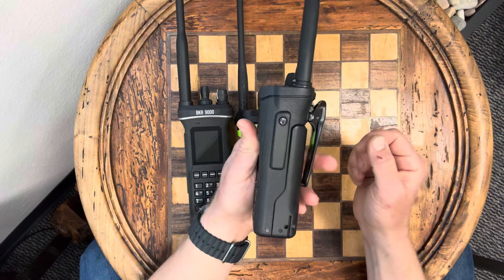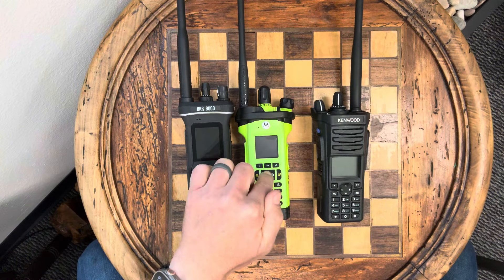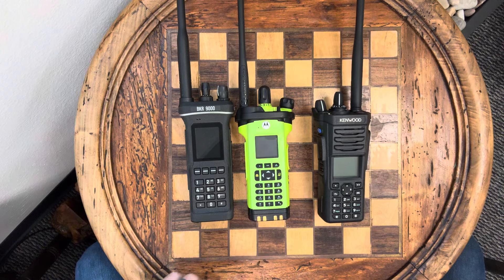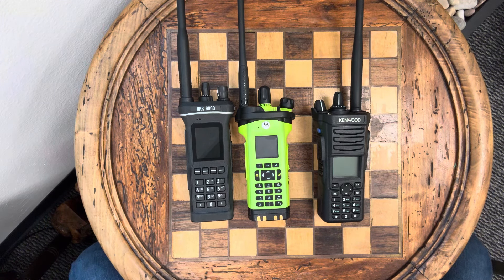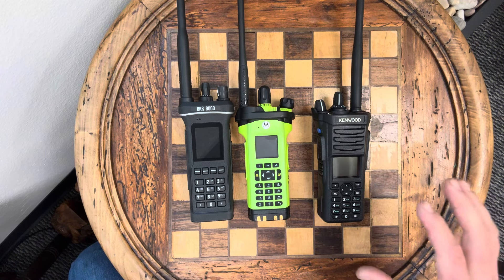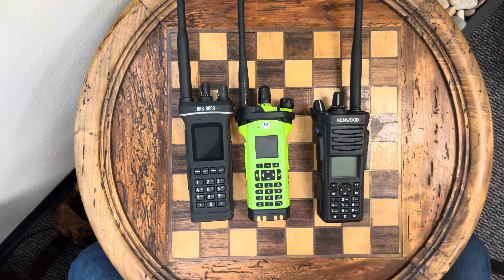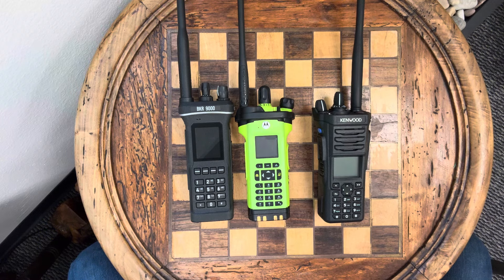It has VHF, UHF, and 7800. I want to compare it to the APX8000 — in this case it's an XE — or the BKR9000, which is my current favorite. There are a few things I can compare immediately and a few things I won't be able to for quite a while, because even though I ordered the cable to program this and bought a license of Armada, the programming software, I don't have those yet. I just have the radio.